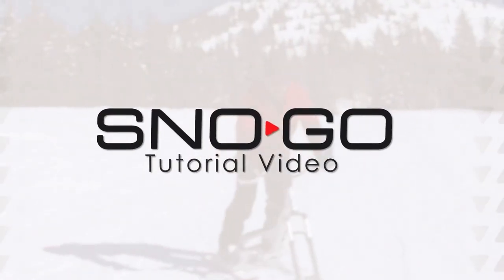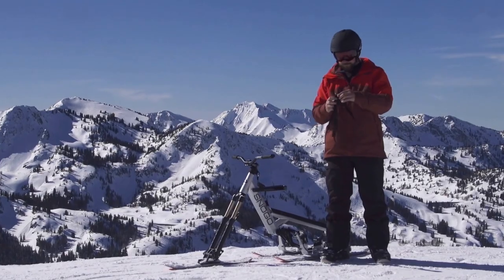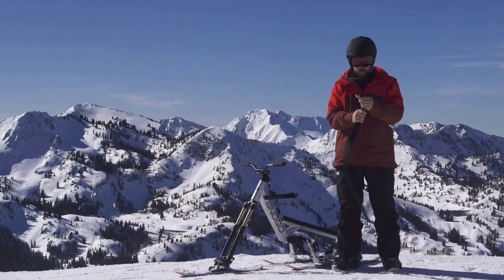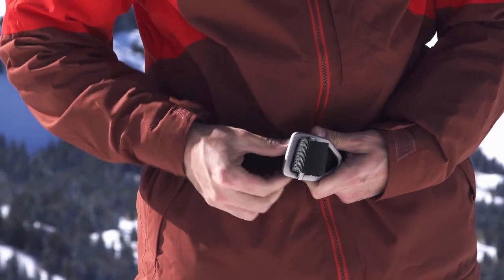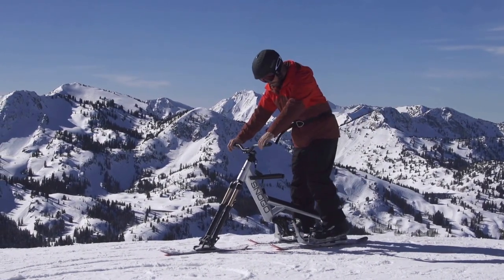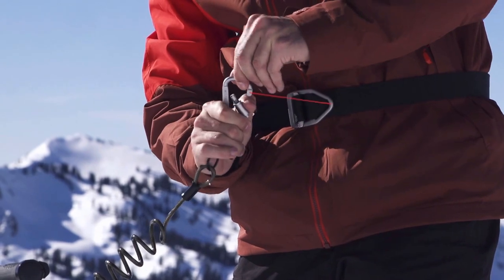Snow bike tutorial: belt and leash. Wearing a safety leash is required by most resorts to prevent accidents. Begin by looping the belt and securely fastening it around your waist. Next, clip the carabiner on the belt and ensure the leash is secured to the steer tube just below the handlebars.